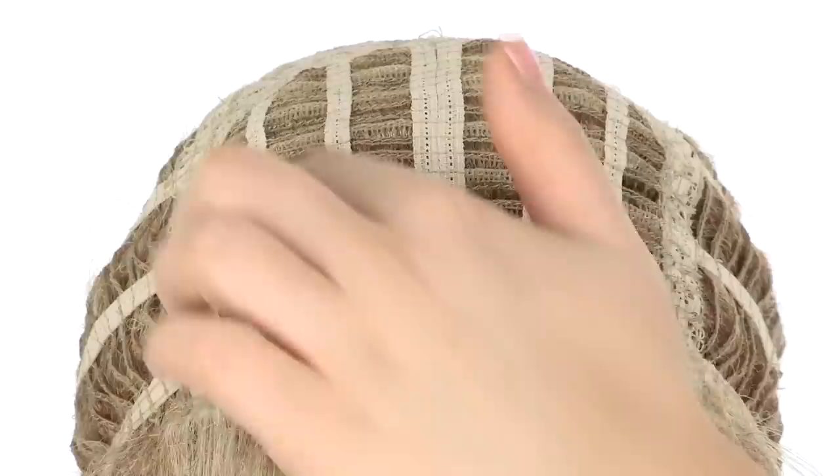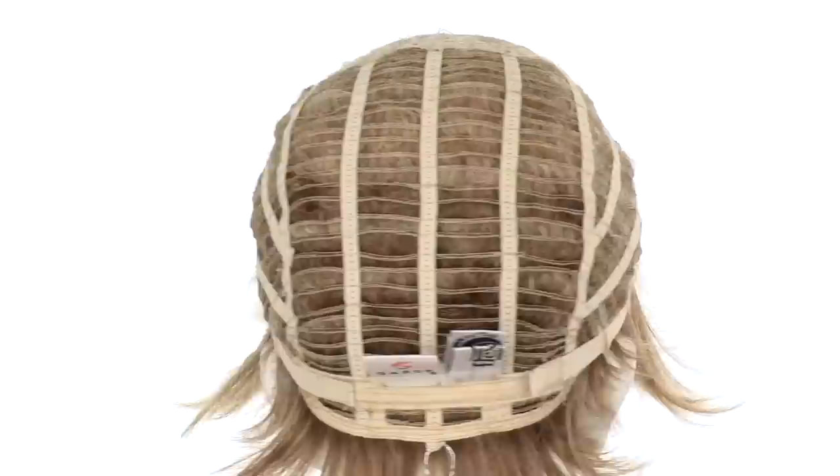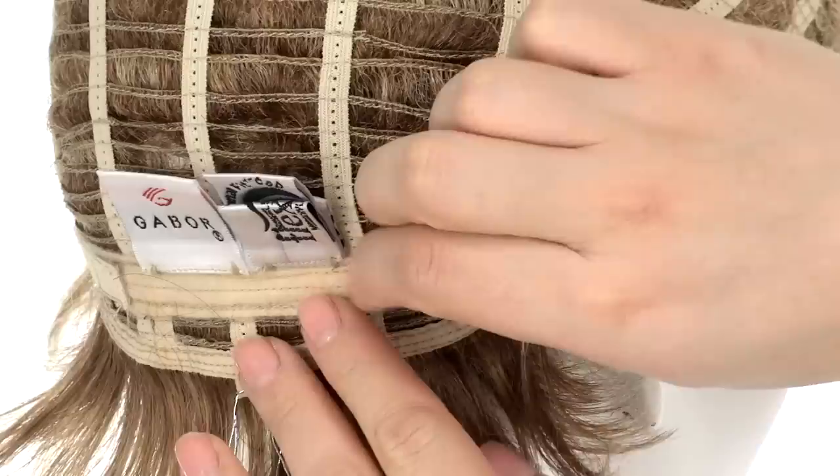The openings on the top allow air to come through for coolness. The soft velvet band in the front keeps it comfortable and prevents it from slipping. The openings on the sides and back also allow air to come through. The personal fit cap is comfortable and the material conforms to the shape of the head for a custom fit.